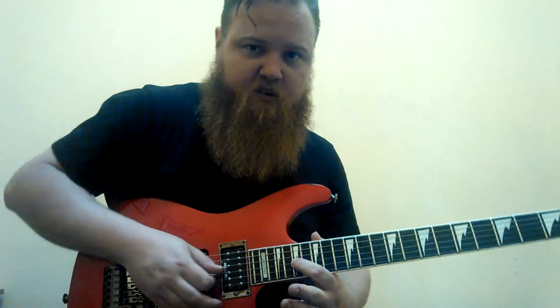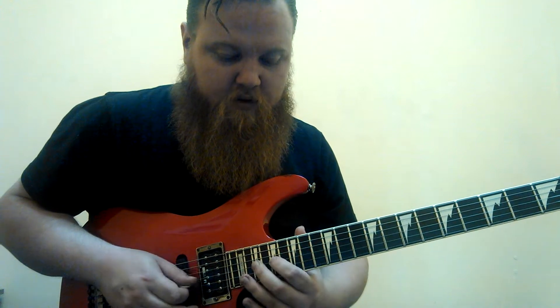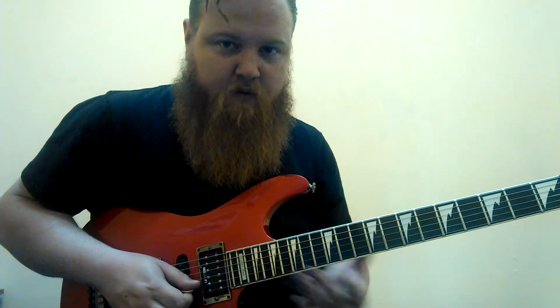Then we're going to go into position here at the 17th. So we've got third string: 17, 19, 18, 20. And then back to the 18, then we're going to bend that 20 up to an A note.